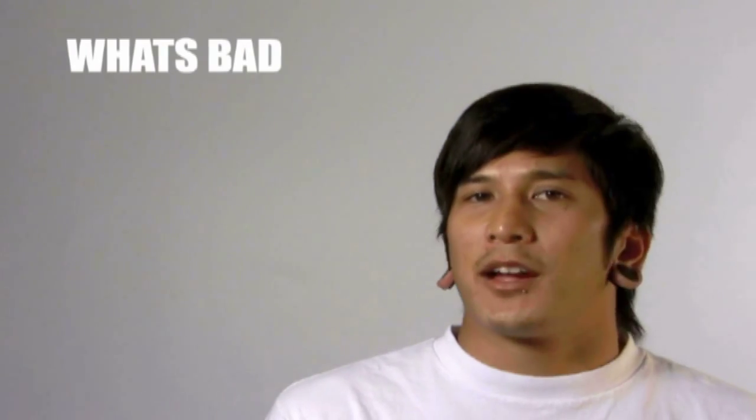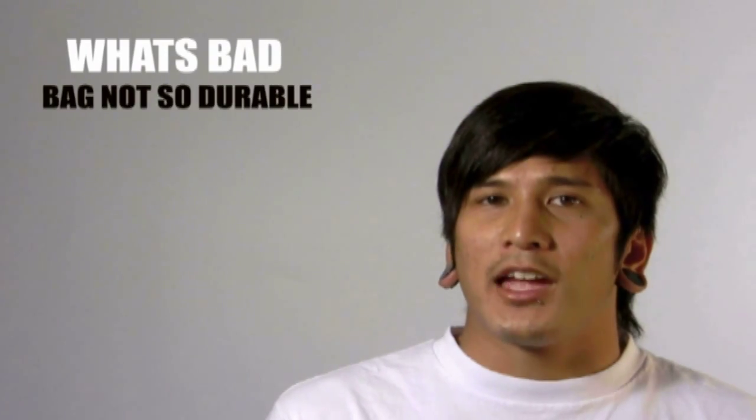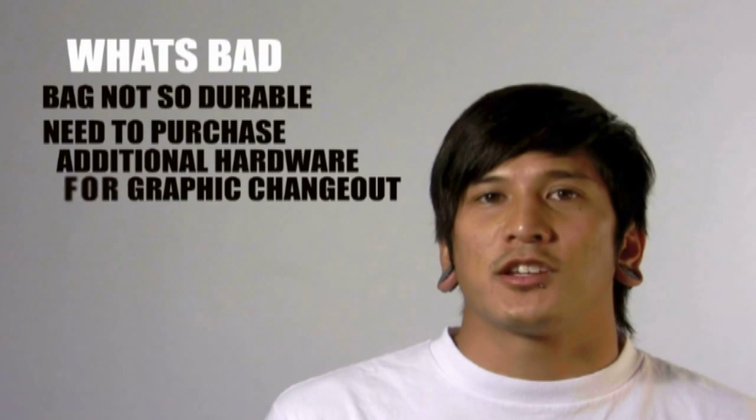That brings me to what's bad about it. The bag could be a little bit more durable, and you need to purchase additional hardware if you want to change out your graphics on it.